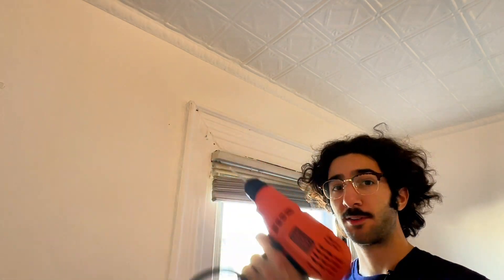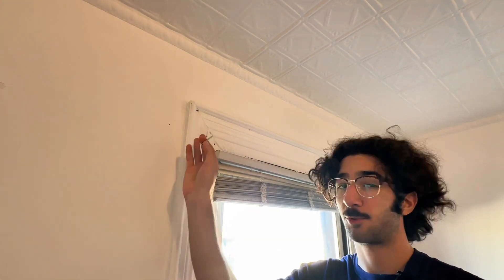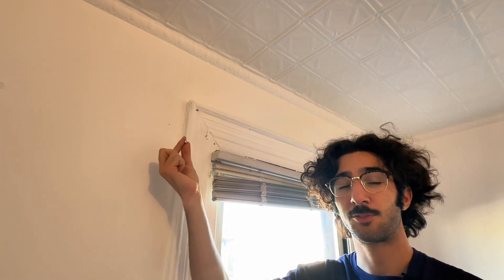If you're going into drywall, take a quarter-inch drill bit, drill a hole right where you marked it, and then insert the provided drywall anchor. In my case, since there's wood behind this, I'm just going to get the screw started with a hammer and then drill in the rest of the way.